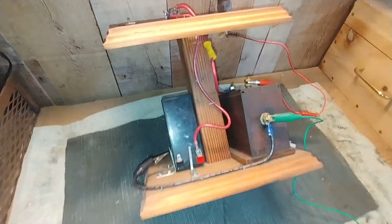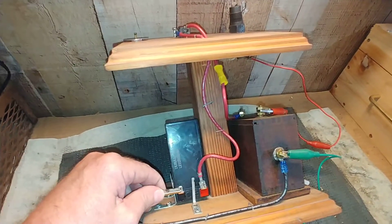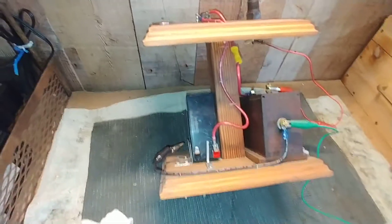I chose to ground the system coming out of the bottom of the Model T Buzz coil over here to an alligator clip. That allows it to kind of act like a safety switch — so whenever I want to make the thing live, I can just plug on the alligator clip and take it off to make it safe to use.